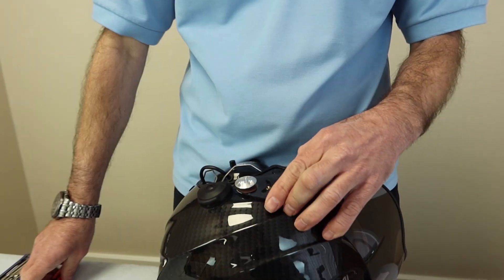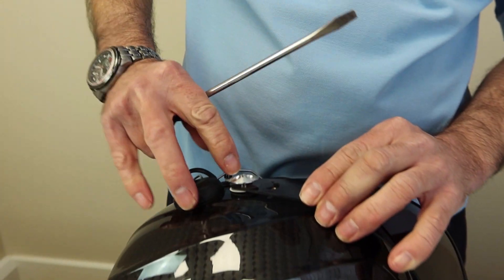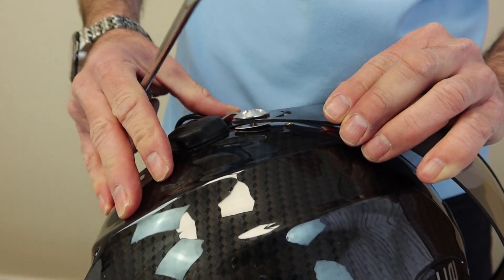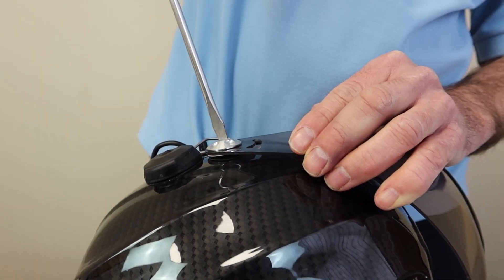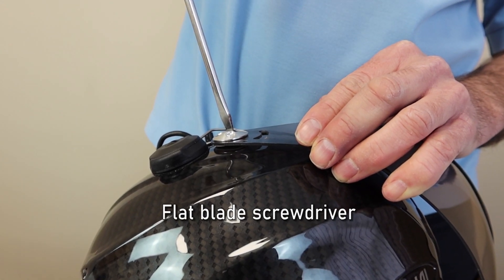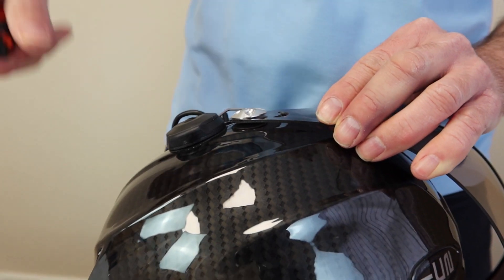We're now going to tighten this screw. It's very important to make sure the aluminum part locates into the visor properly, like so. That's now located. The screw has now stopped turning — I will not tighten anymore. Do the same to the opposite side.